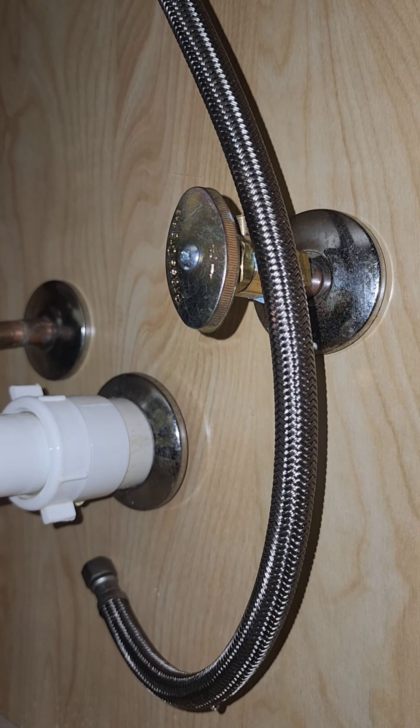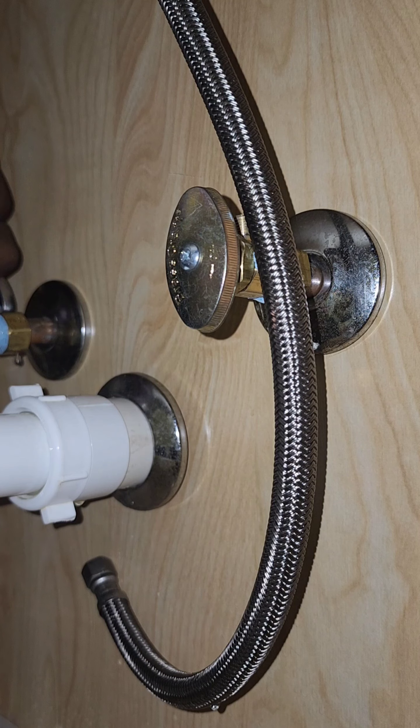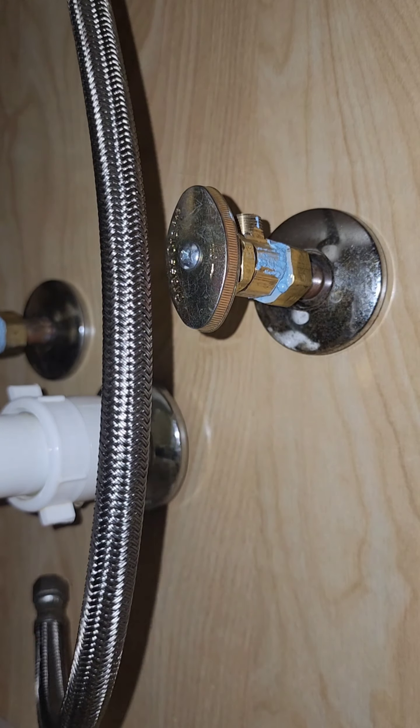And there you have it, folks. Your new angle stop is ready to go. If you found this helpful, hilarious, or even just mildly amusing, hit that subscribe button. And remember, for every new subscriber, a plumber somewhere gets a fresh pair of knee pads. Keep those knees safe, people. Until next time, happy plumbing.